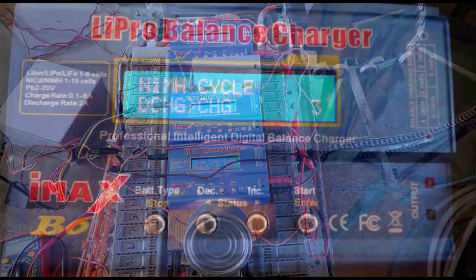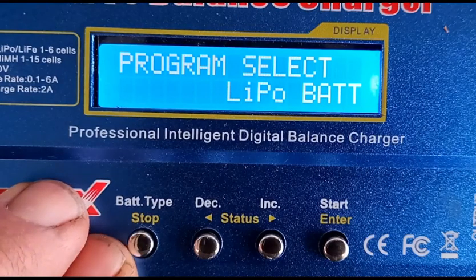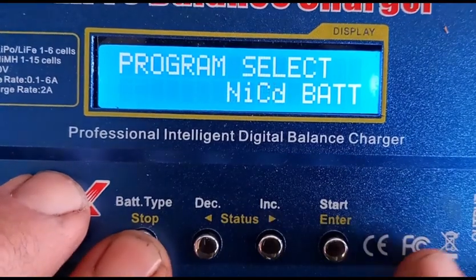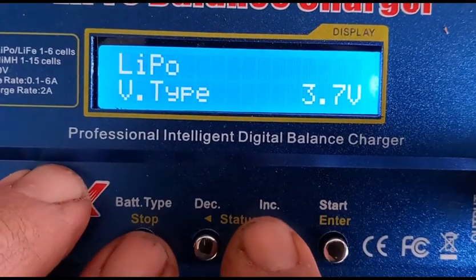Here's how I set up each charger using the arrow and enter buttons to navigate around each menu item and the stop button to switch between menu levels. First, press the stop button to get to the user set program and set the waste time, or the resting time between cycles, to two or three minutes.